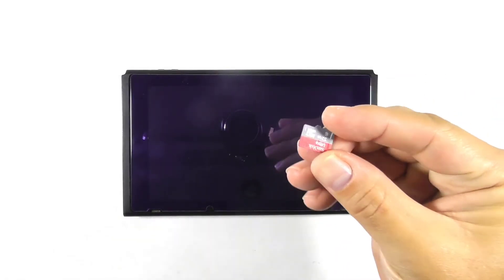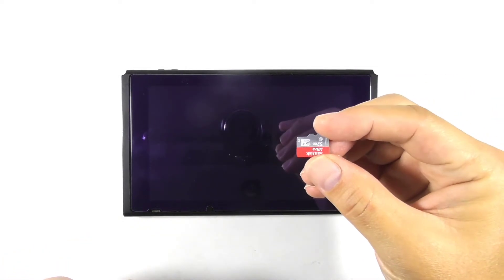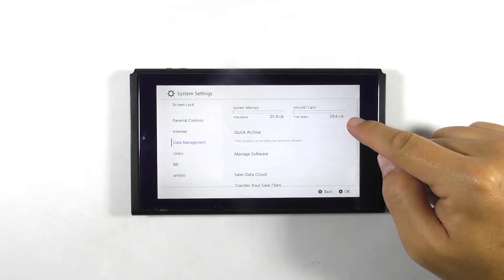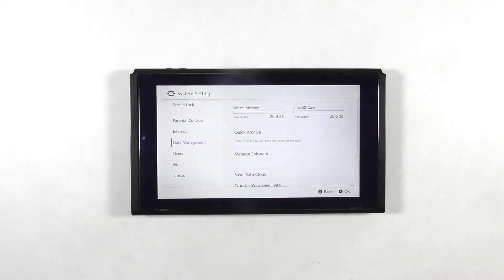This Nintendo Switch has gone bad. The owner said that the console couldn't detect the micro SD card when booting into the custom firmware, but it runs fine under stock firmware. So let's inspect the console and hopefully we can fix it. Let's get started.